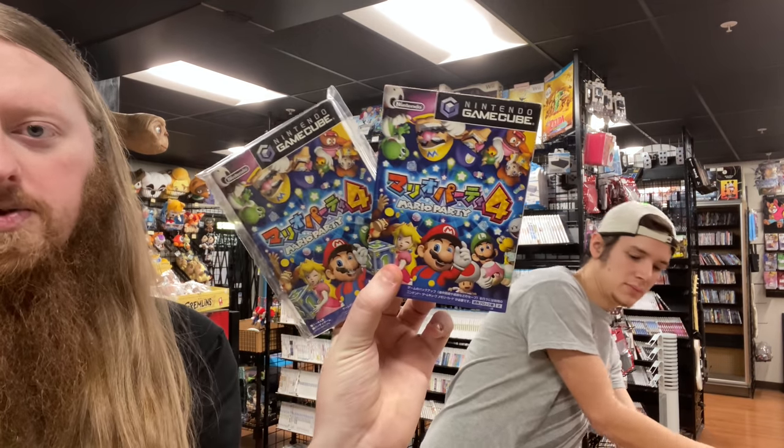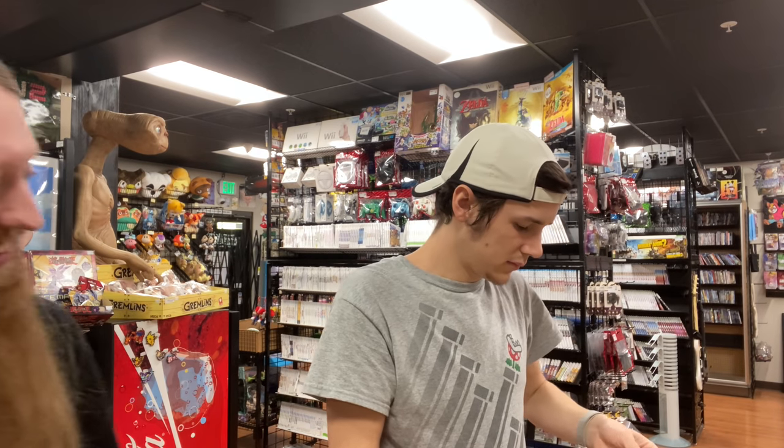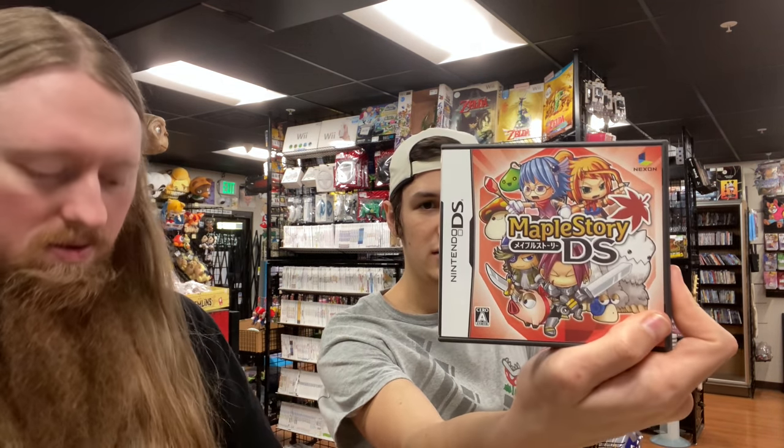A couple more GameCube: two copies of Mario Party 4. That might be the rest of the GameCube in my box. We also got Maple Story DS, which is pretty cool.